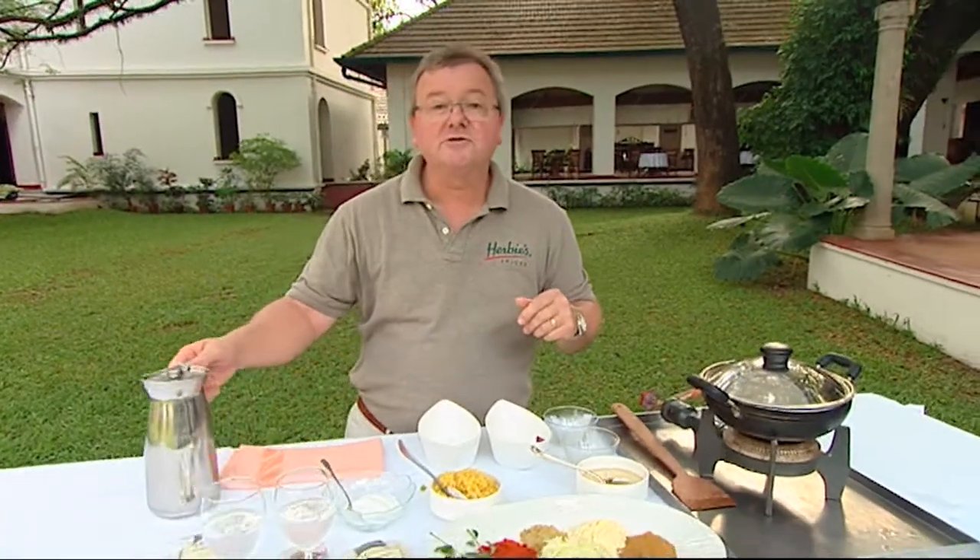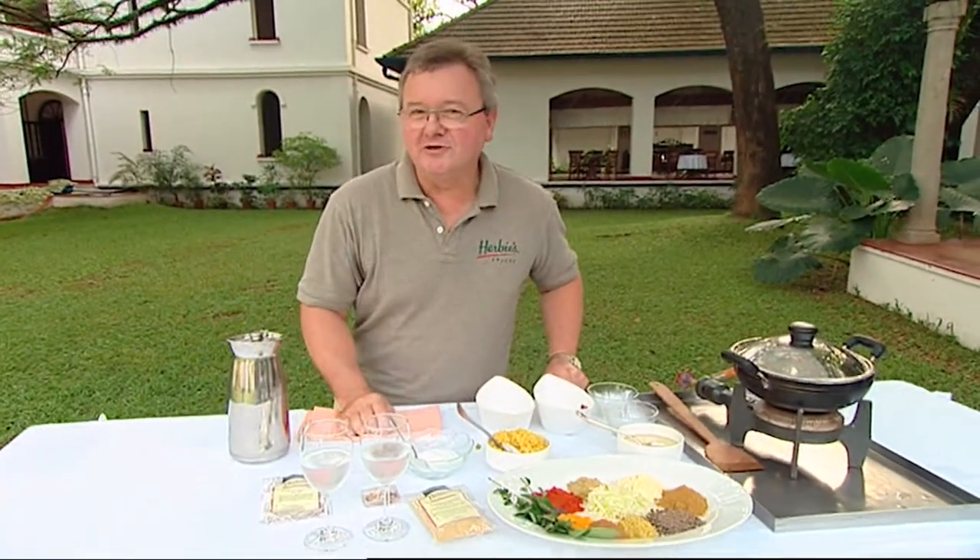When I serve this I always like to serve it with some saffron rice. And speaking of saffron, there's a little tip for you travellers when you're going around and looking at saffron in the markets.